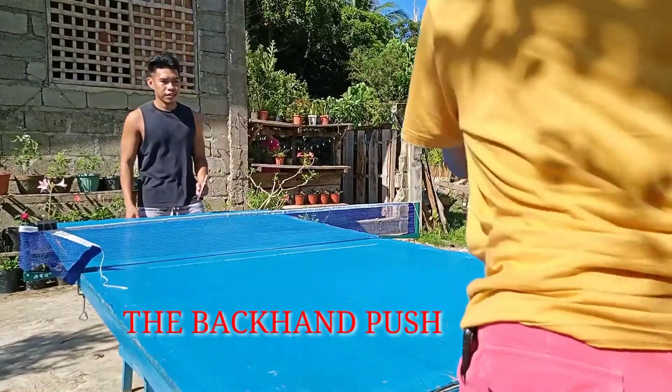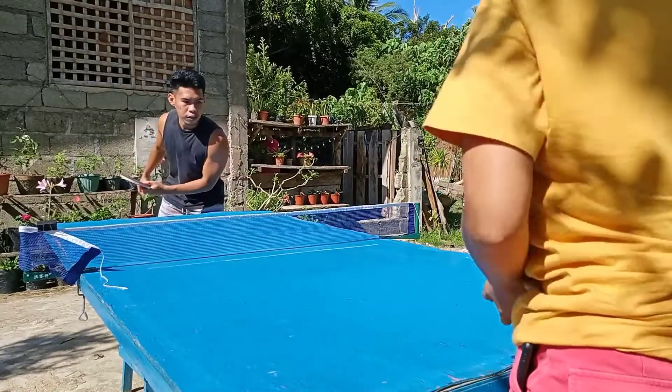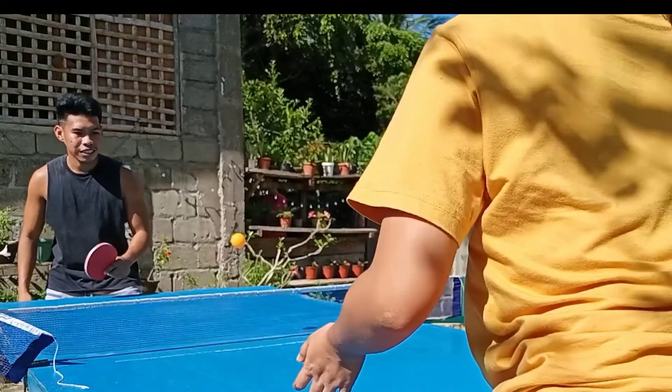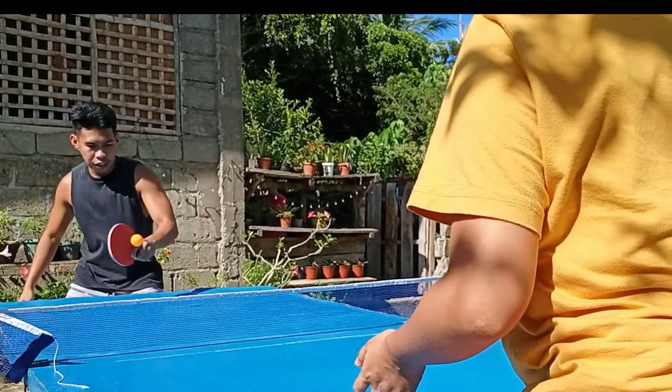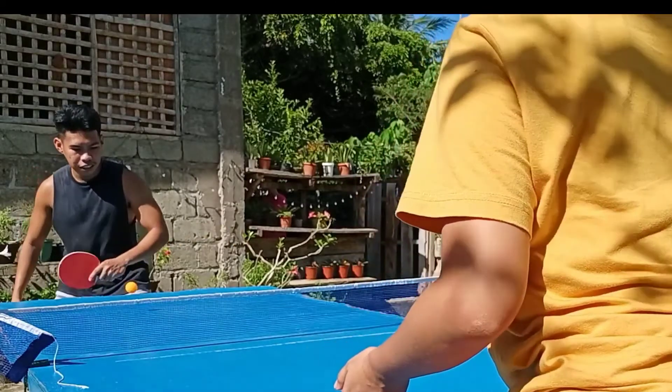The backhand push is a defensive stroke played with a small amount of backspin. The backhand push is usually played against a short and low backspin or float ball, although beginners that have not developed a loop can play it off a longer ball.